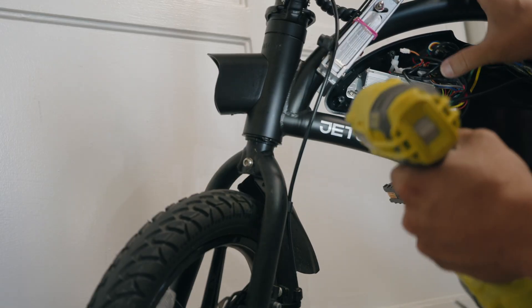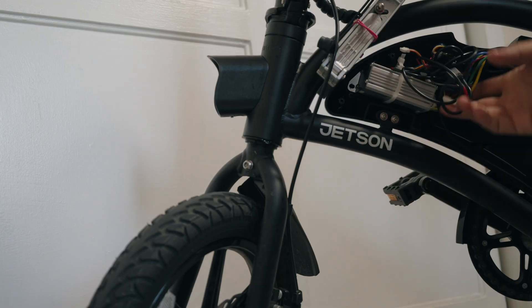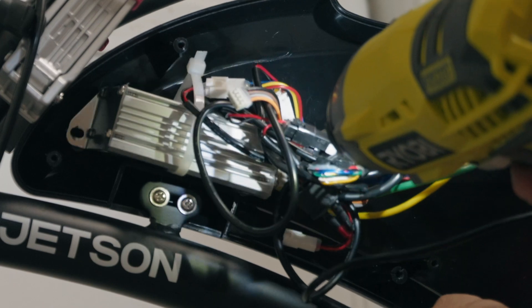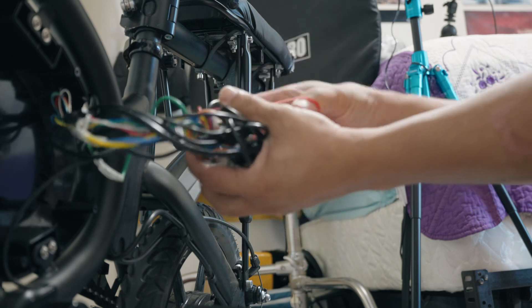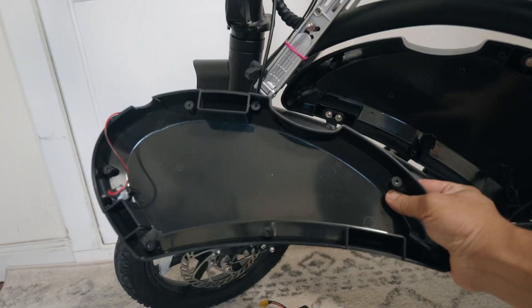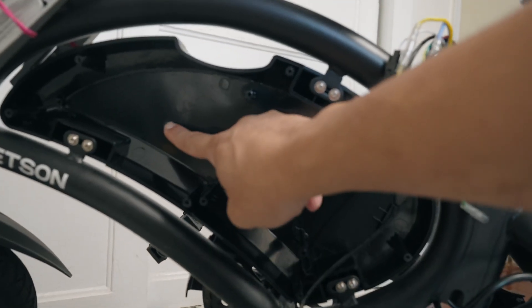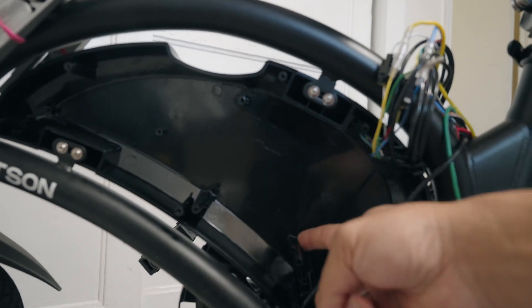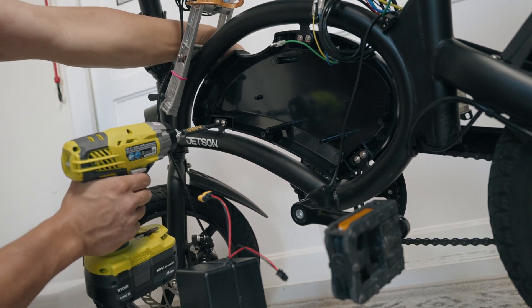This probably voids your warranty, so proceed with caution. Let's remove this — hopefully there's no surprises, nothing falls out. It's still held up over here. To keep this tidy, I have a rubber band and I'll just place it over here. So we're going to compare both shells and you can see that on the left shell there is no obstruction, but on the right shell there are three tabs that we'll have to remove. Now I'm just going to take out the rest of this so that the bike is easier to work with.